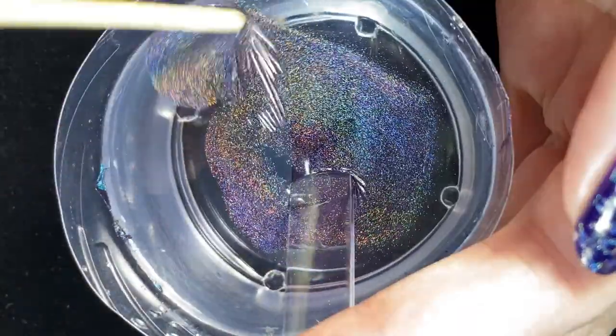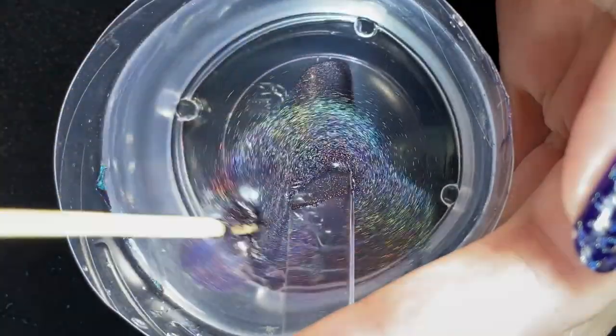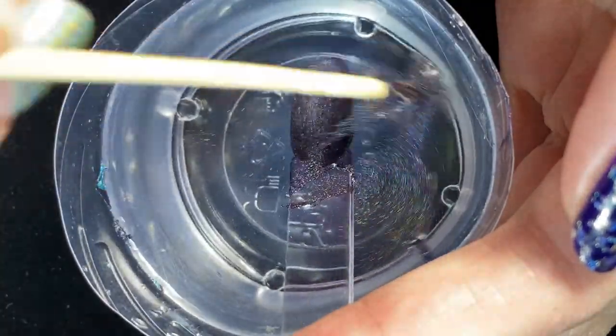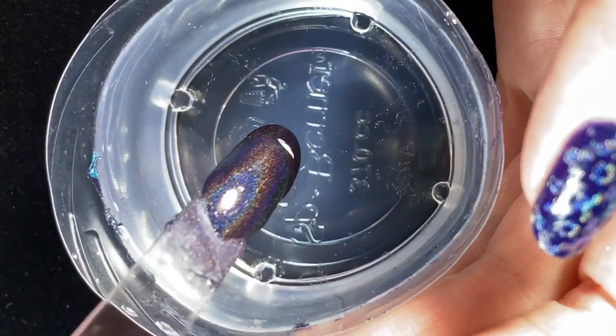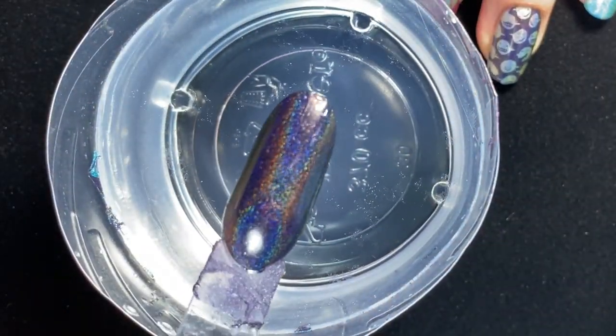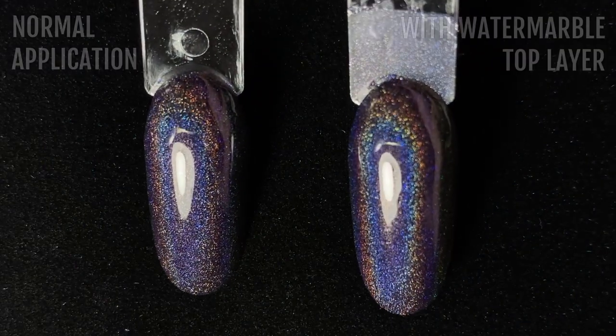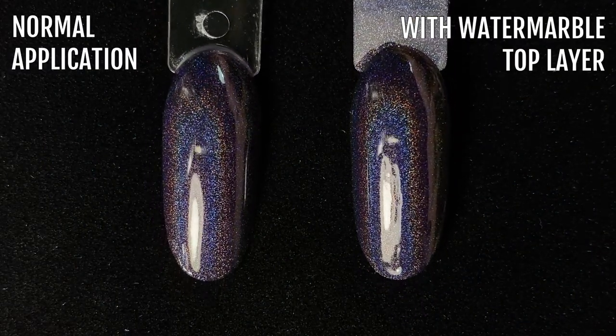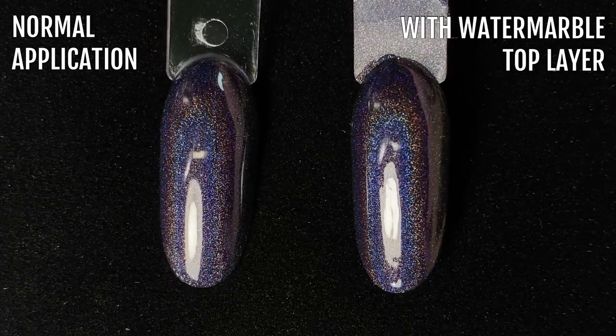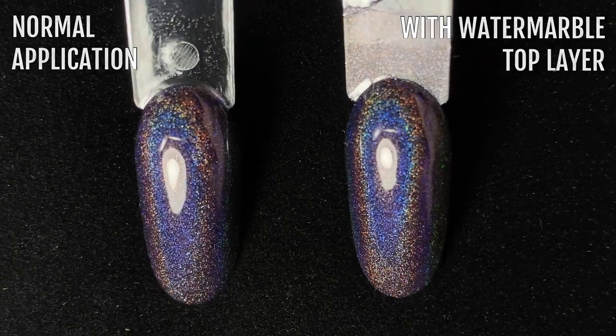So I applied a normal coat of Electrostatic to a swatch stick, and then in my water dish I just placed a few drops of Electrostatic and then dunked the swatch stick into that. The result, to be honest, isn't dramatically different to the normally applied polish, but I do think there's a slight intensification of the holographic rainbow flare in the water-dunked version. What do you think? Is it worth it?